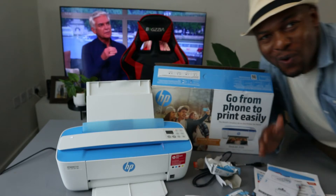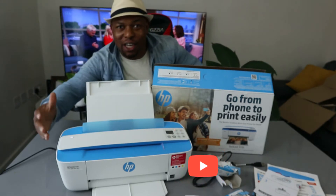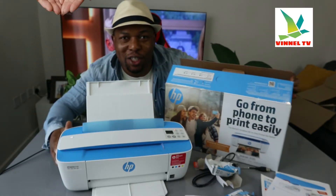Hey guys, what's good? How you doing? I hope you are doing well. Welcome to Vinyl TV. If you are new to this channel, please consider subscribing — we appreciate it. Thank you very much indeed for stopping by and thank you very much for clicking.